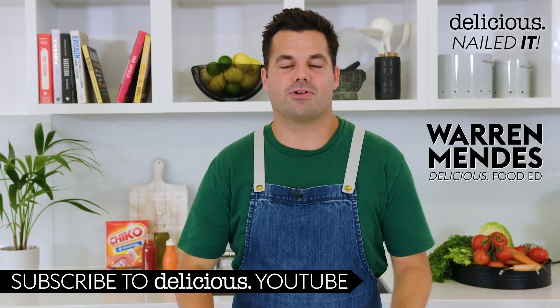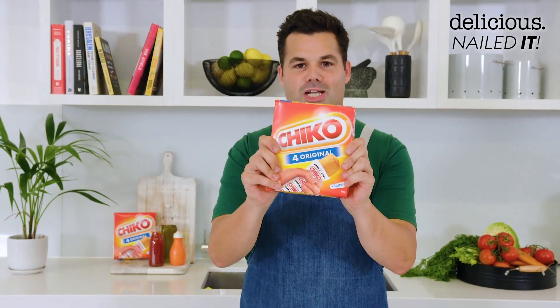I'm back in the delicious test kitchen for another episode of Nailed It. For this challenge, I've been given an iconically Australian snack, the ultimate footy fare — the Chico Roll.